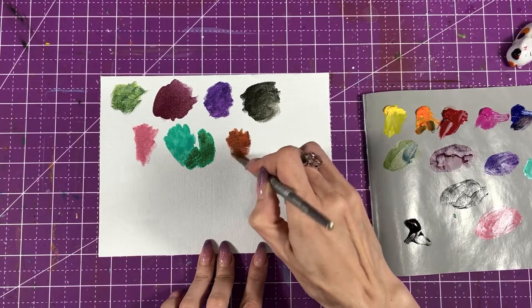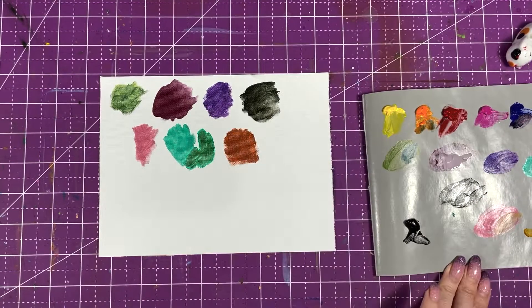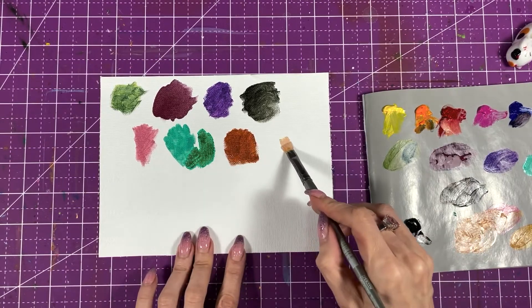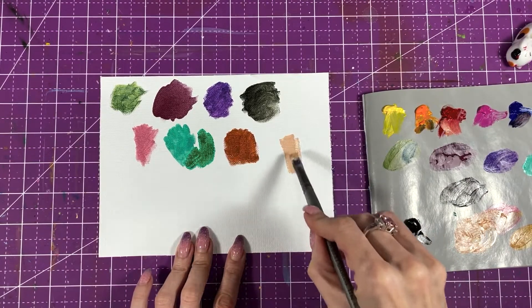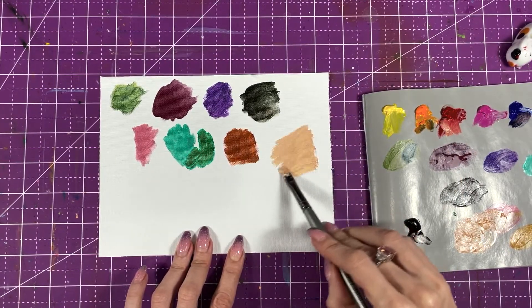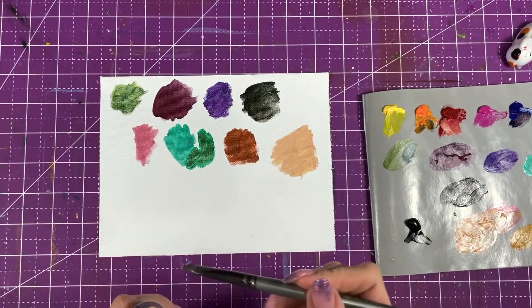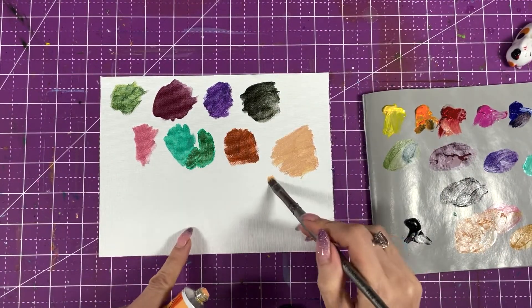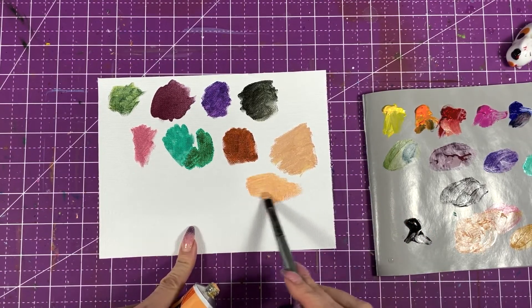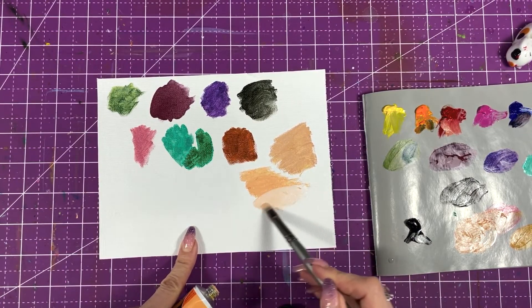I added a little bit more white and sienna — it's actually a really pretty color. I want to mix a skin color. Look at that — beautiful. This is a very neutral skin color. Just to show you what the pre-mixed one looks like — this one has a little more pink, more peachy. You can also lighten it.